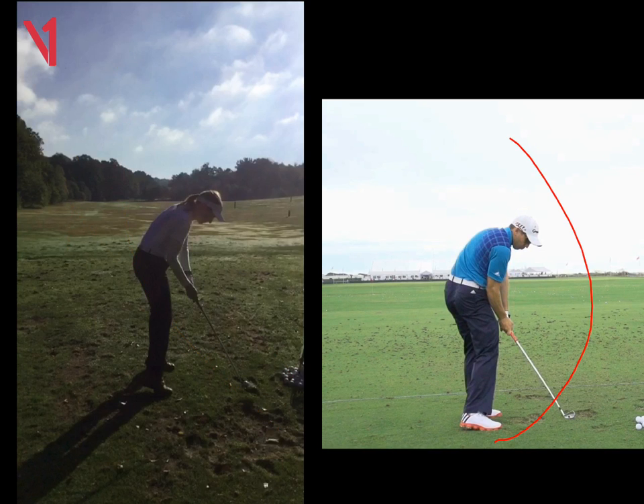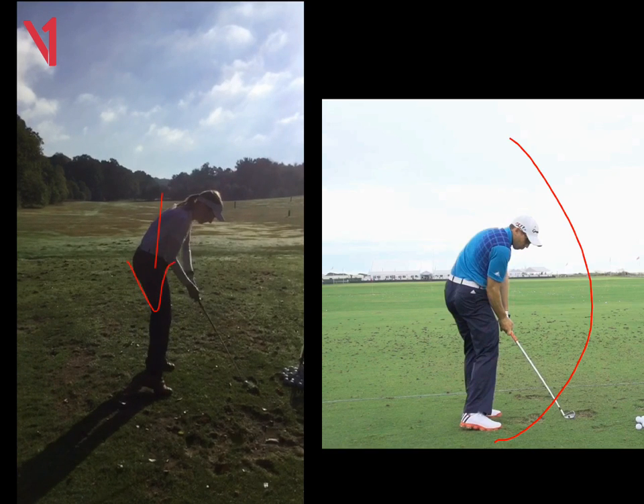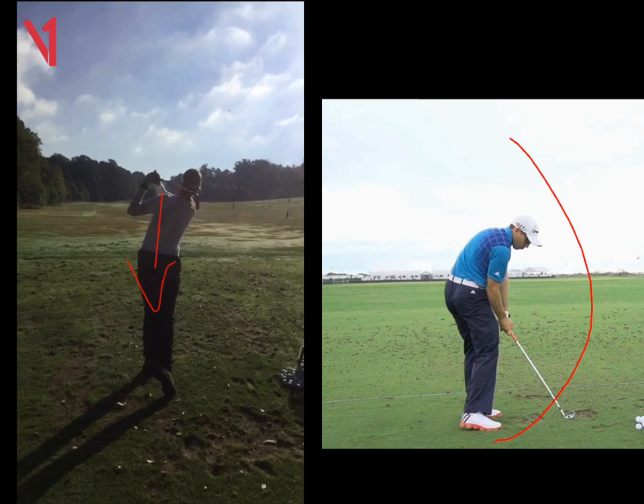So we worked on that, and we worked on trying to hold the wrist angle as well. We're trying to hold that right wrist angle at the top as we come down in the downswing, but trying to feel like the arms fall a bit more from the inside or around the body — and that way we can hit little tight draws. I hope that all makes sense, Sally, and I'll see you soon.